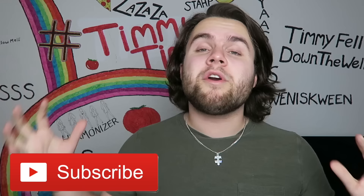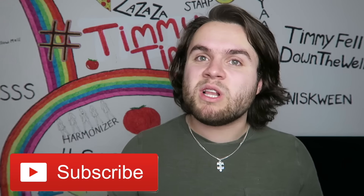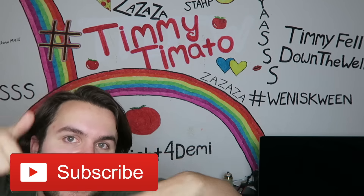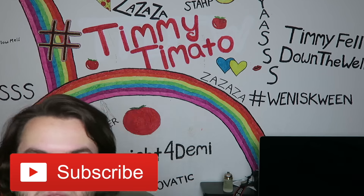But before we get started, don't forget to hit that subscribe button to become a tomato. We're trying to reach 1 million tomatoes — we are so close. A little queef just came out my anus. Hit it right there. It's right here. See it? I'm floating right on top of it, bitch.